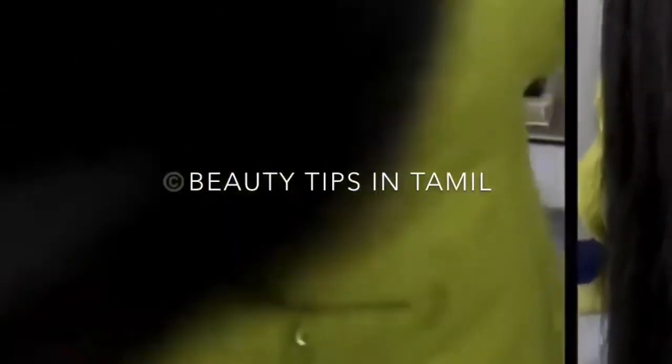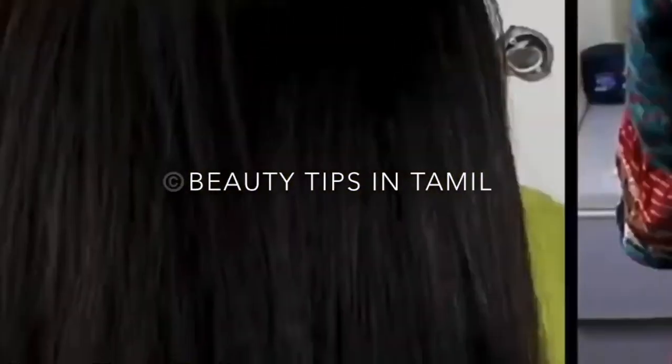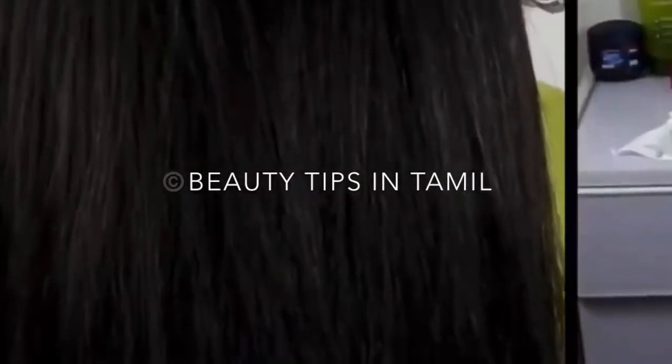Hello everyone, welcome back to another video from Amazing Tips For You. Today I've come up with another hair growth technique. This technique has two steps which are quite effective in strengthening dry, damaged, brittle hair, combating heavy hair loss and hair fall, adding volume, helping to thicken and lengthen hair, and even adding shine. This is basically an all-in-one solution to all your hair problems.